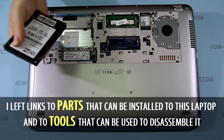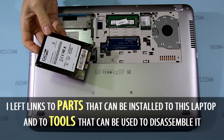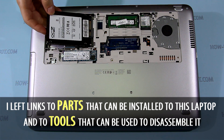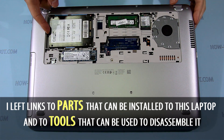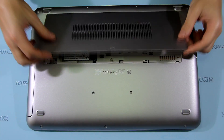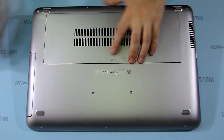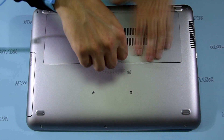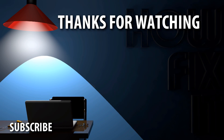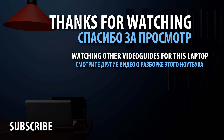Now you can install a new SSD or HDD, or replace your old HDD.